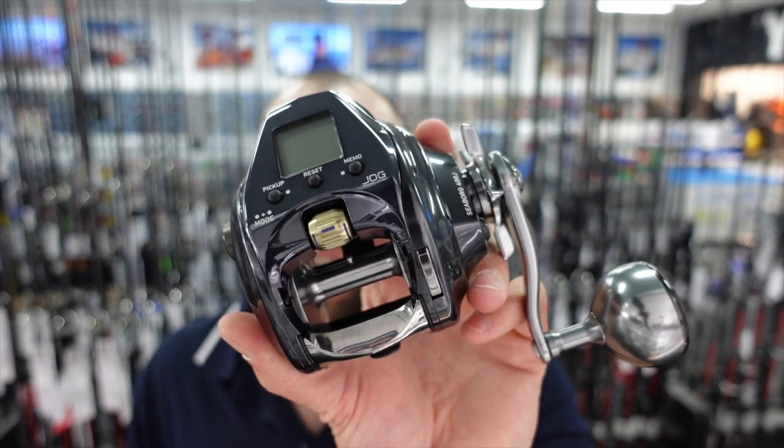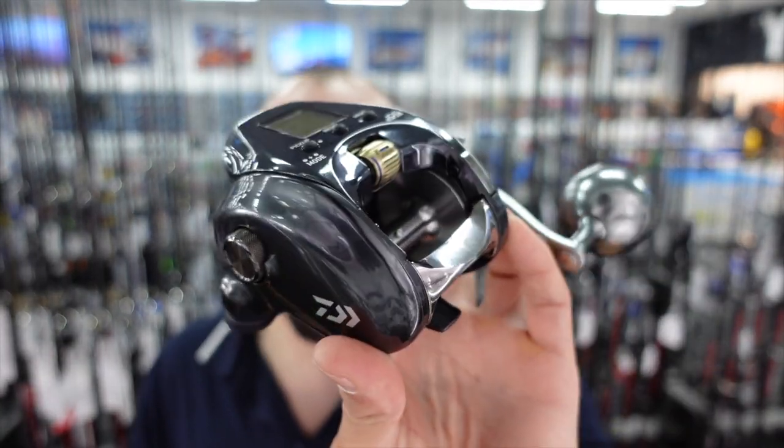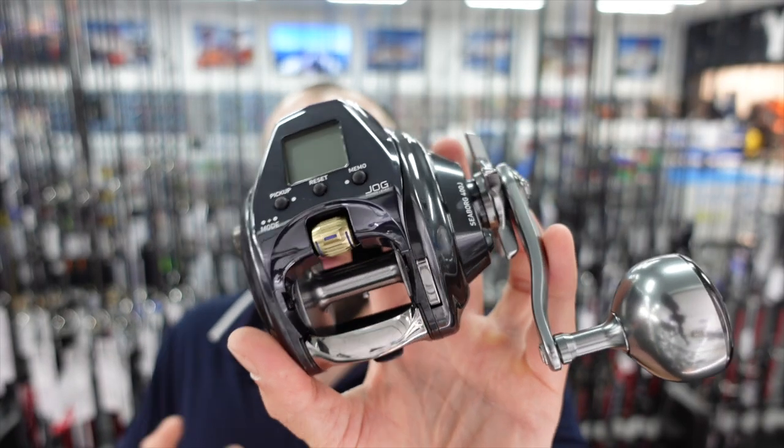This reel packs about 16 kilos of drag pressure, which is an absolute stack for a small reel of this size. Stopping a big dewfish or a big snapper from running along the bottom, you're not going to have a problem. A lot of guys are going to spool this reel up with PE5 line — with most PE5 lines you'll fit about 300 meters, maybe 350 depending on the brand. How fast is it? It all depends on the load and how big the fish is. To give you a rough idea, this thing pulls about 150 meters a minute with a reasonably light weight. When you do hook a fish, you don't want to just jam the reel into high speed and lock the drag — you want to actually play the fish with the electric reel. On average when you're checking baits, about 150 meters a minute.